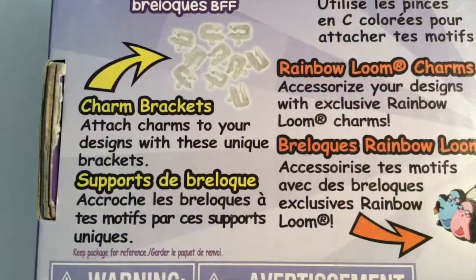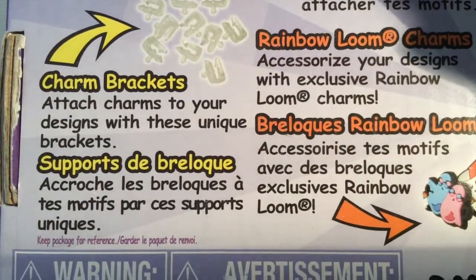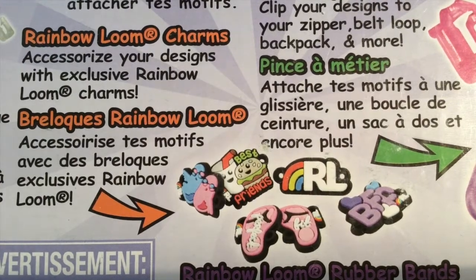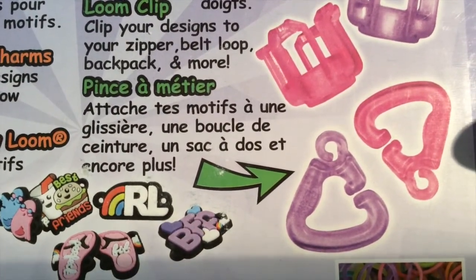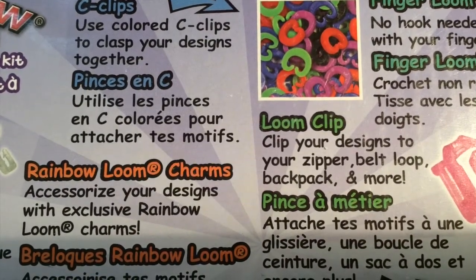On the back, it shows you the charm brackets — attach your designs with these unique brackets. Then the Rainbow Loom charms — accessorize your designs with exclusive Rainbow Loom charms. Then the loom clip — clip your designs to a zipper, belt loop, backpack and more. Then the finger looms — no hook needed, loom with your fingers. And the C-clips — use colored C-clips to clasp your designs together.